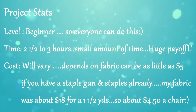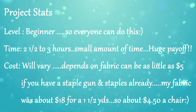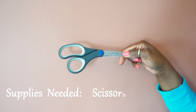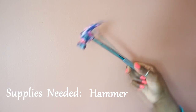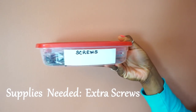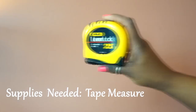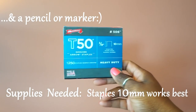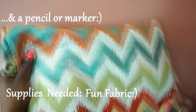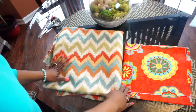Here are your project stats and the supplies you will need: scissors, a hammer, a drill with drill bit, screws, a butter knife, a tape measurer, staples, a staple gun, fabric, and a pencil or marker.